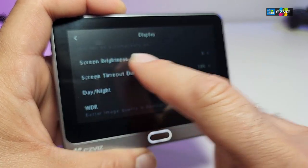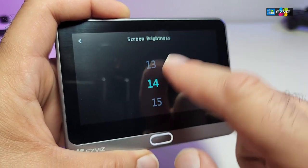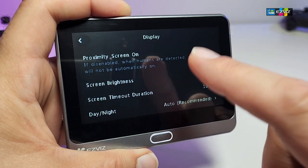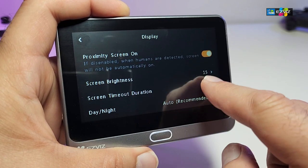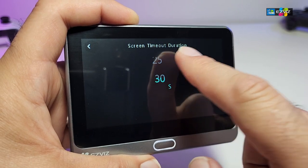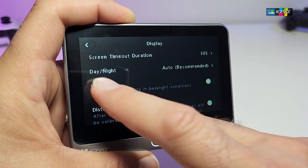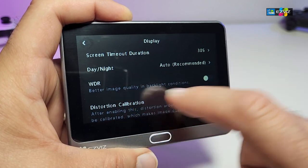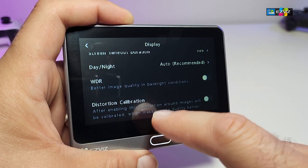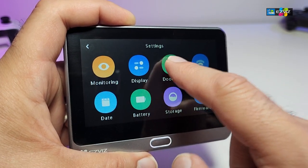Screen brightness can be adjusted up — it goes up to level 15, so it can get very bright and you can see everything clearly. Screen timeout can be set to 10 seconds or up to 30 seconds. Remember, the longer the timeout, the more battery it uses, so less is better. Day/night mode and WDR settings are available but I'm going to leave those on default.